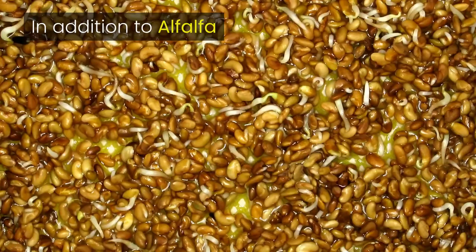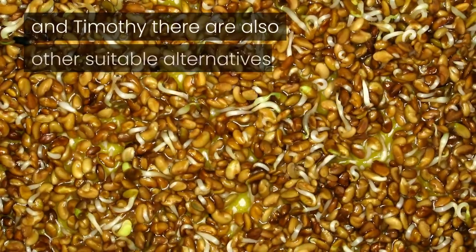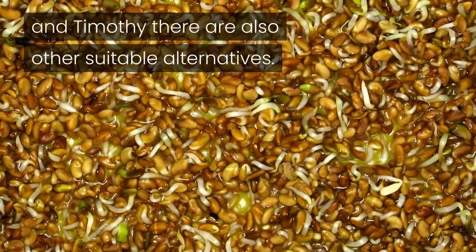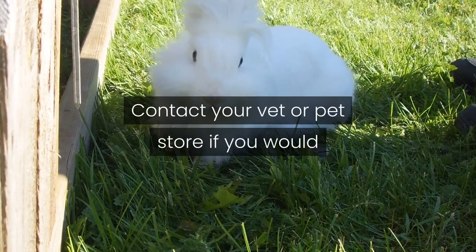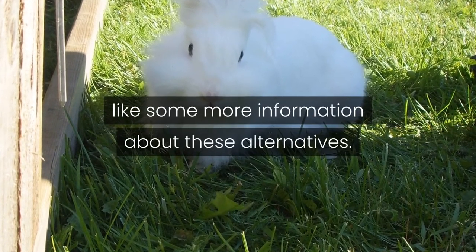In addition to alfalfa and timothy hay, there are also other suitable alternatives, for example meadow hay. Contact your vet or pet store if you would like more information about these alternatives.